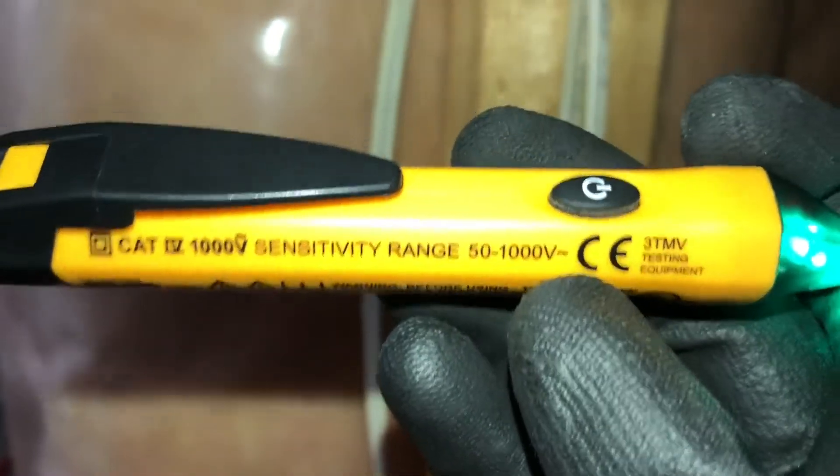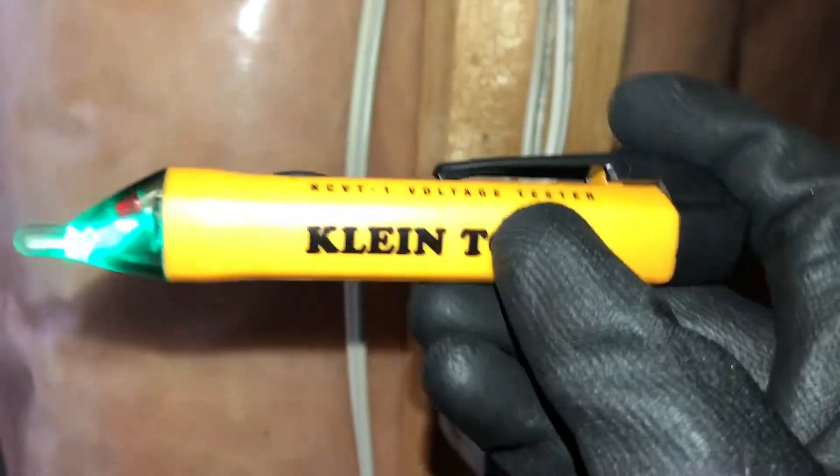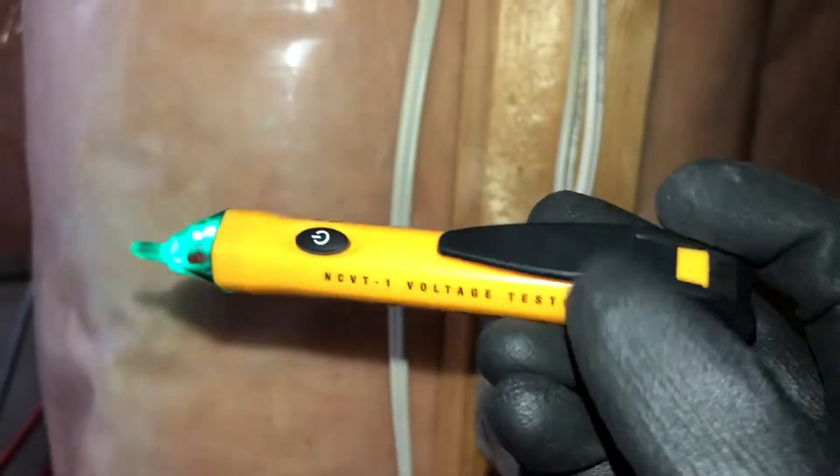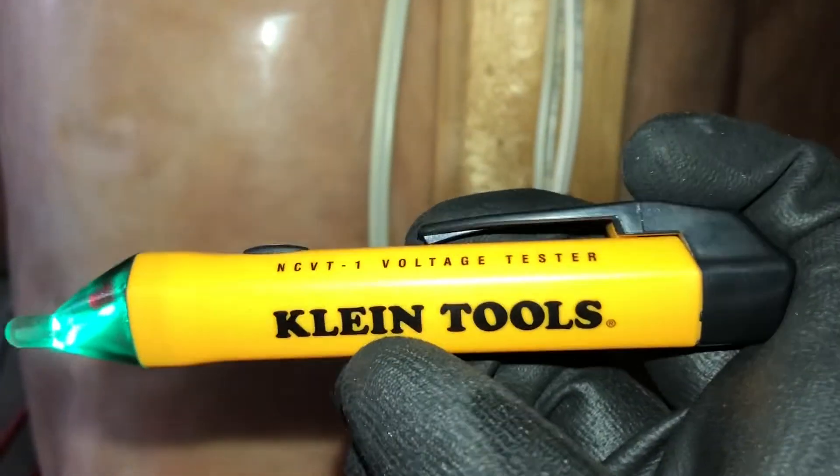I would highly recommend you go pick one up — they're fairly cheap, around $20, probably from Home Depot. Thanks for watching another video with the Electrical Guide!